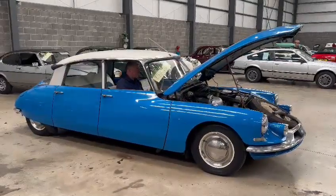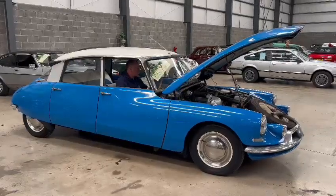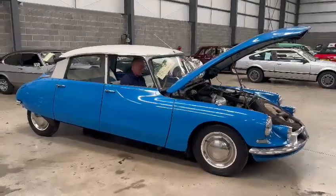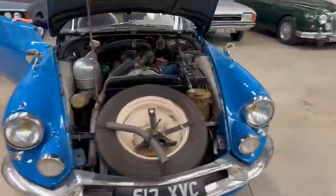Right then guys, here we go — the old Citroën, look, there she goes, she's lifting herself up. Fancy, really, aren't they? They must have been so advanced in their day with all that suspension and such like. It's a bit of wizardry, really.